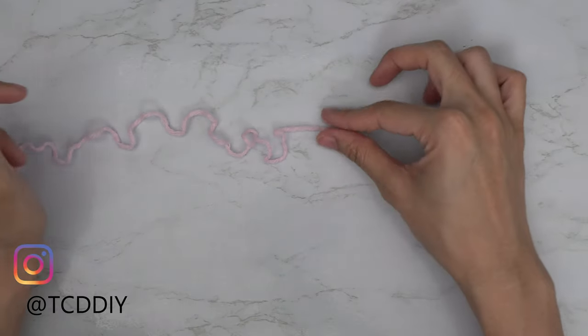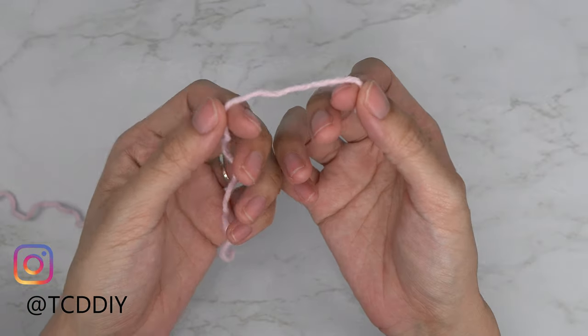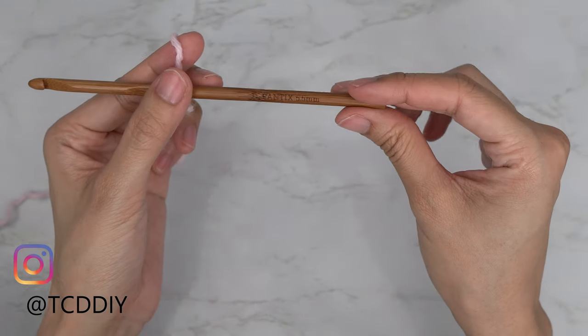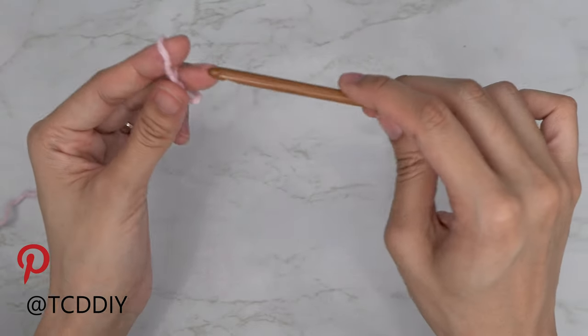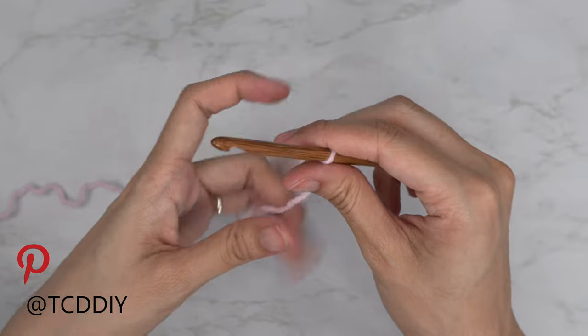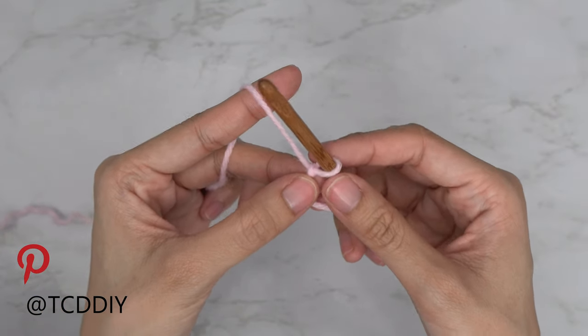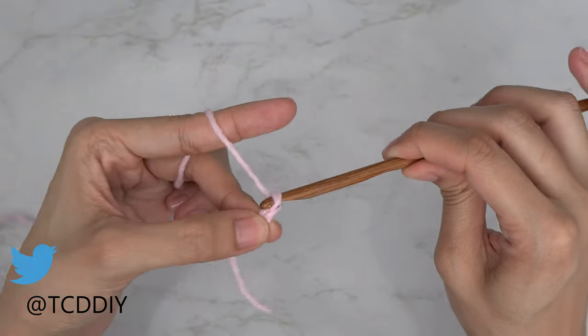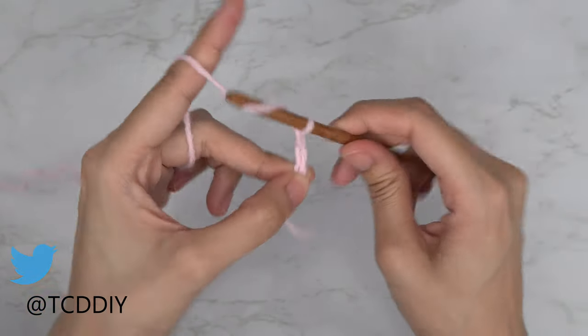To get this top started, grab your category four yarn and make a slip knot, then grab your five and a half millimeter hook. We'll start by making a chain that reaches from our underarm right to underneath our breast — so a chain that's five inches or 13 centimeters, which is a chain of 17.